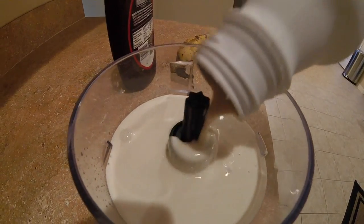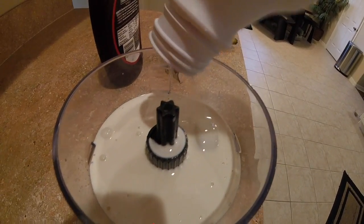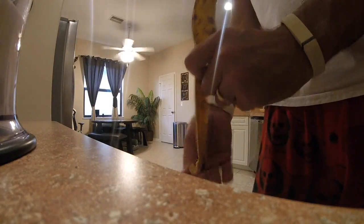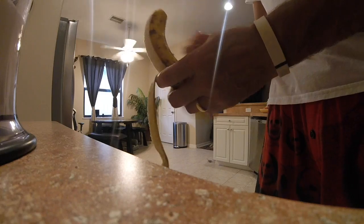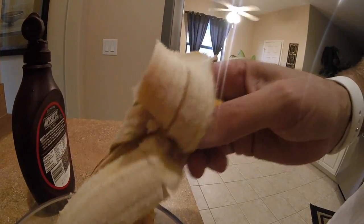So here I am trying it, putting it in the blender. Now I've tried it plain by myself — it's absolutely nasty. A lot of people say it tastes like pancake batter or a leftover bowl of Cheerios. I don't think it tastes like that whatsoever. If that was the case, that would be a bonus, but it just doesn't taste good.